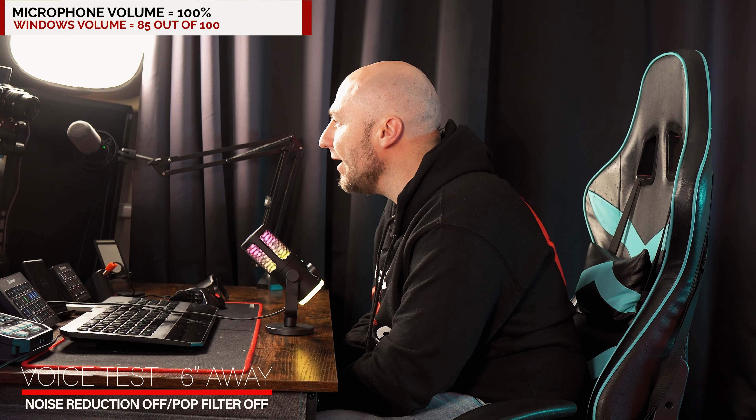This is an audio recording without the pop filter being used. This is the kind of audio you can expect.